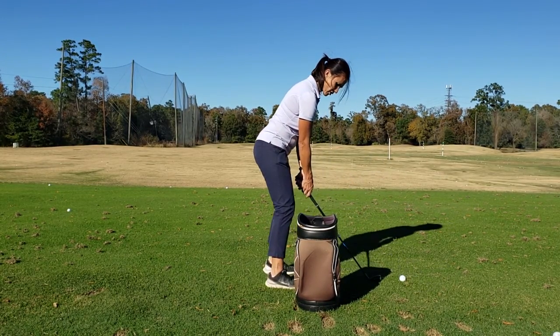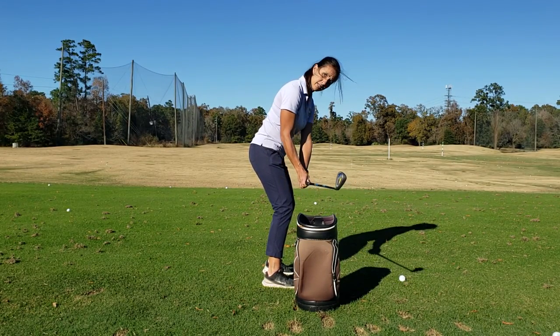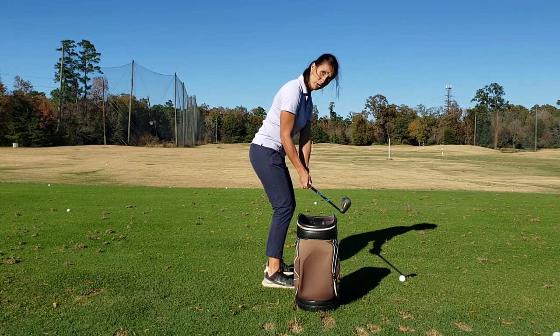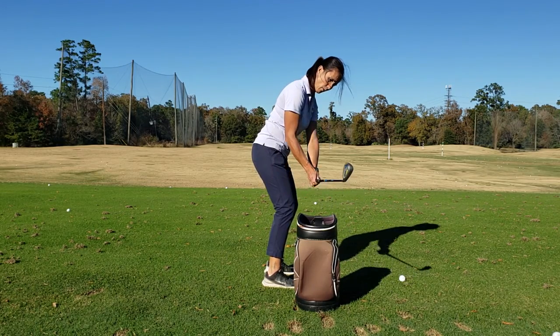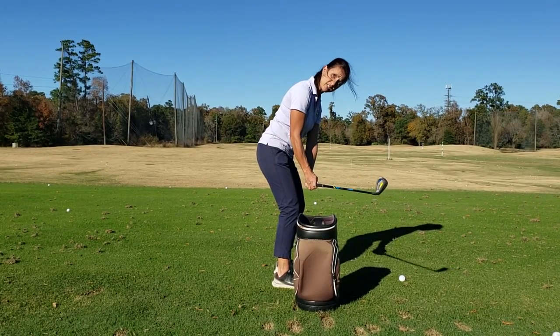So if I step back just a little bit, you see how I keep my hands in but the club's going out? This is opposite of what you do. I want that club to go in front of the toes, and it feels like it's in front of the heels.